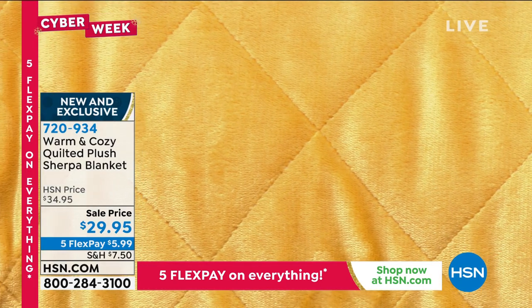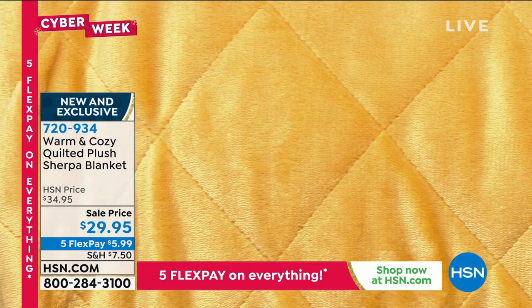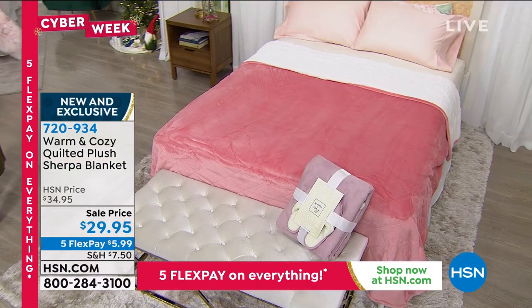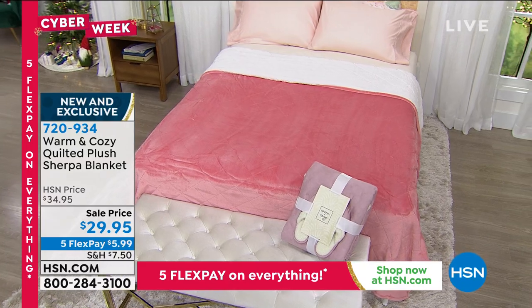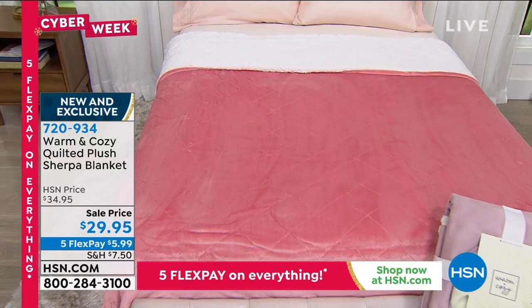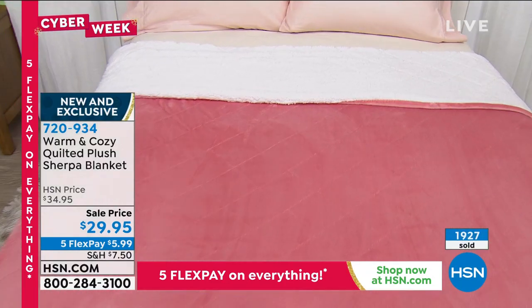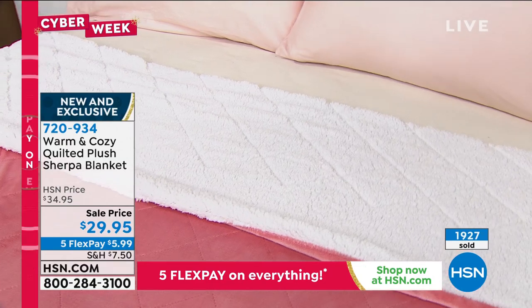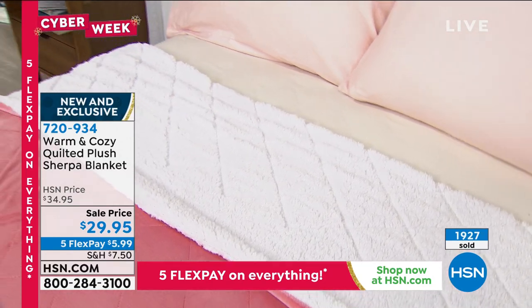The one color that's not represented up here is on our bed, and that is our beautiful rose color. You can see the reversibility — that soft knit plush face with the diamond quilt on one side, and on the other side that fluffy faux Sherpa. Machine wash cold, tumble dry low.